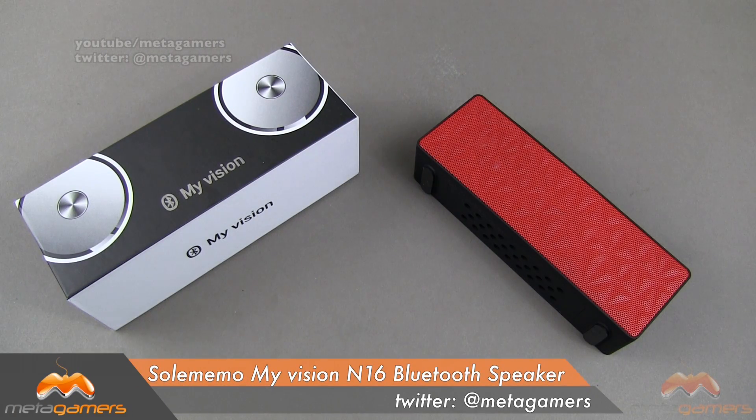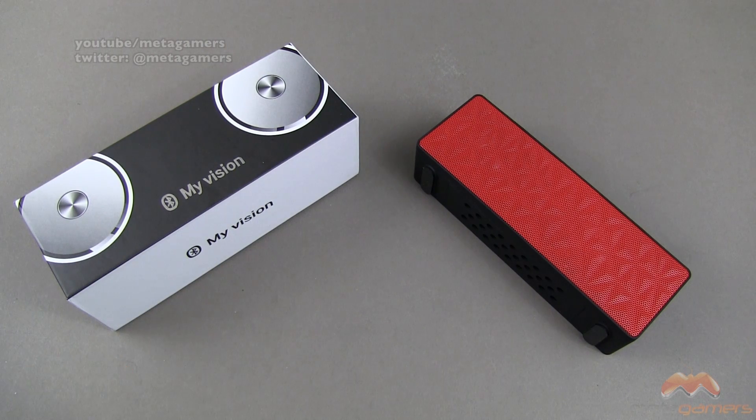Hey, what's going on? It's Rick here. And today I'm going to be showing you the Sol Memo My Vision N16 Bluetooth speaker — kind of a mouthful there. The thing about this speaker is I consider this to be a budget speaker. At the time of this video, you can pick it up for right around the $20 price point, and I'll link in the description of the video as to where you can get it.